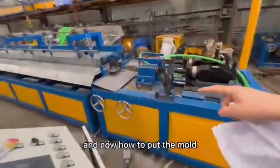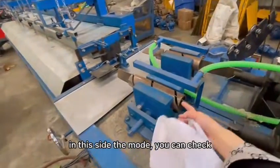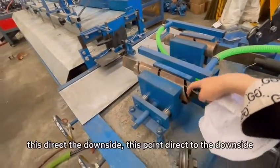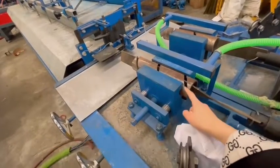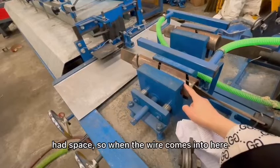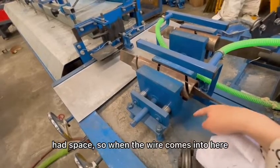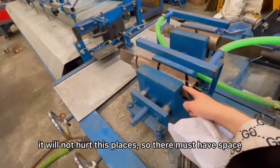And now how to put the mold — just now we see how to put the mold. On this side of the mold you can check it directs the downside. This point directs the downside, and here you can check there is space, so when the wire comes in here it will not hurt these places.